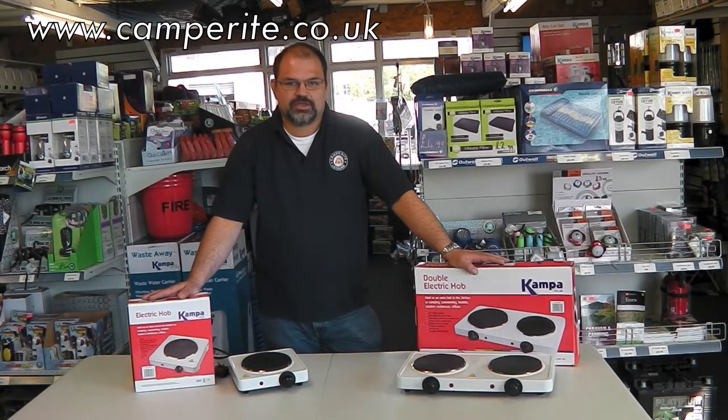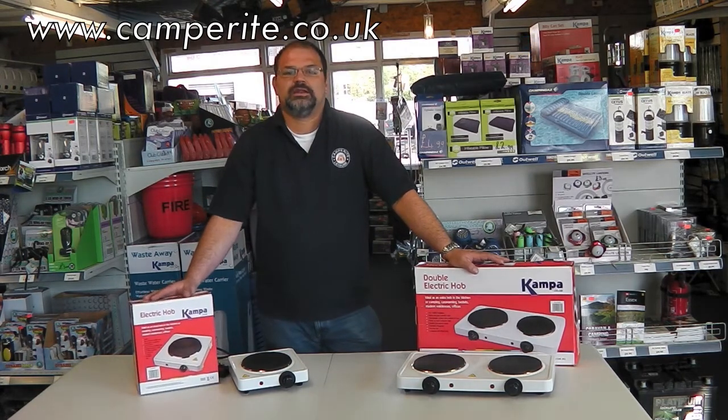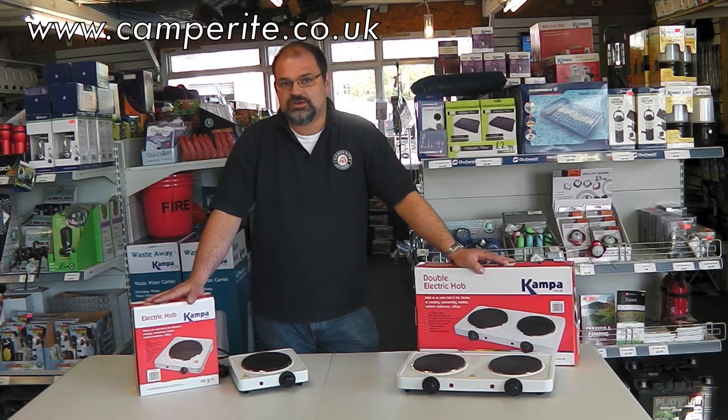Hello and welcome to camperride.co.uk. I'm David. Today I'm just going to be talking about the camper single and double electric hobs. More and more people are using electric hookup on the campsites and not using the gas. Why pay for gas when the electric hookup's included in your site fees?